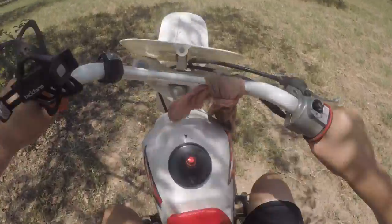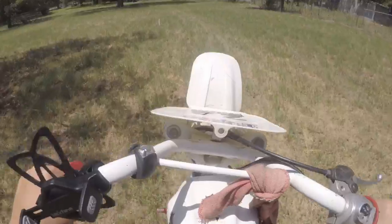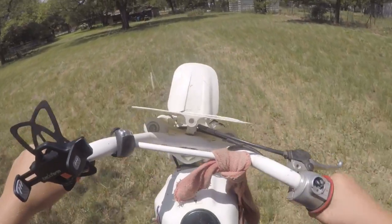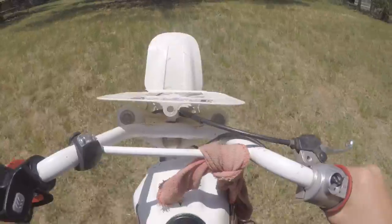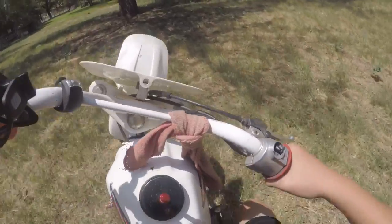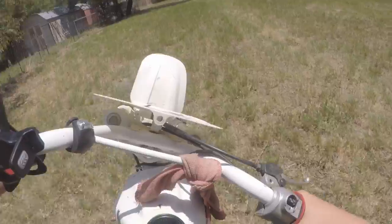Today we're just going to kind of be talking about what to expect from the channel, future video plans, and build plans. Right now I'm just whipping a wheelie.